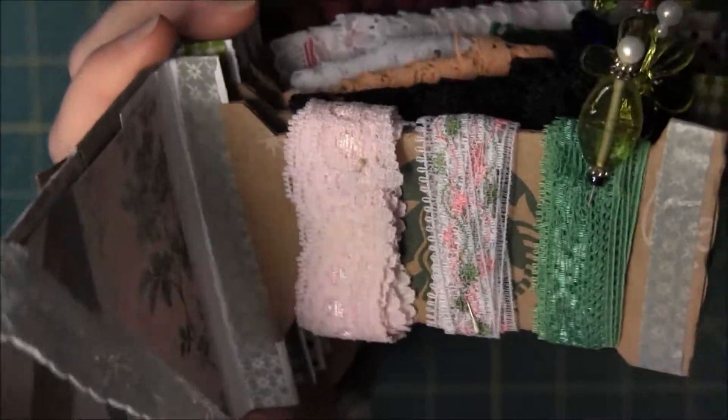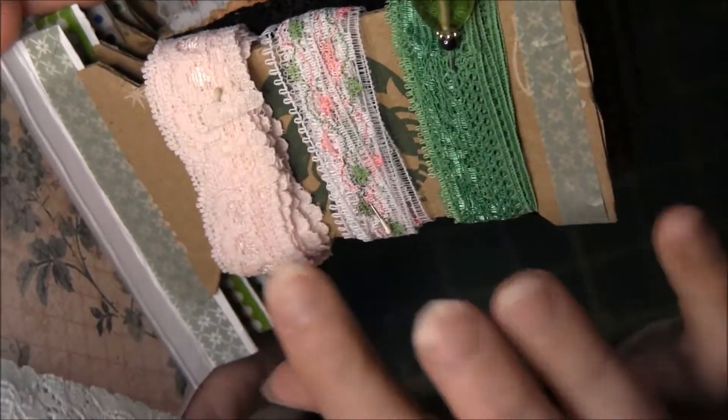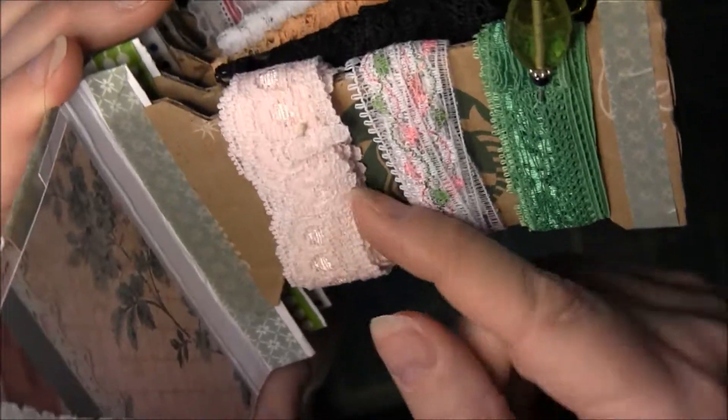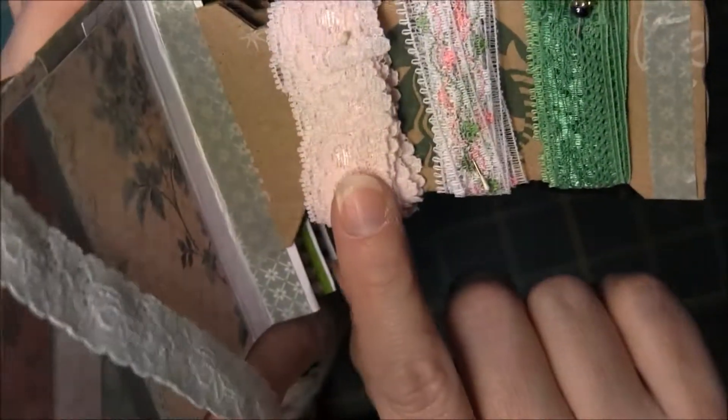So here is the first page. These three just came from a lot that I got from eBay, and this one is a stretch lace but I thought it was really super pretty — this pink one.